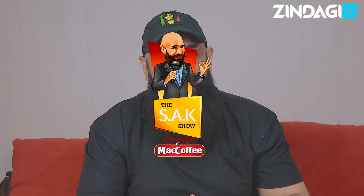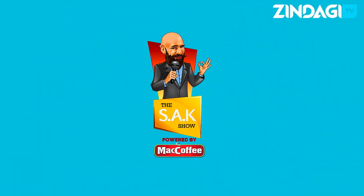Thank you so much once again for all this. Thanks for watching guys — do hit a like and drop a subscribe, you know it doesn't cost you much but it means a lot to us. And don't forget to have your Mac Coffee as you watch the SAK Show, powered by Mac Coffee, only on Zindagi TV.